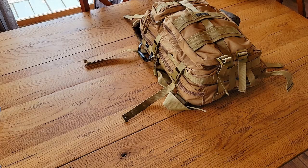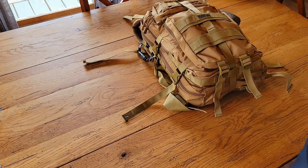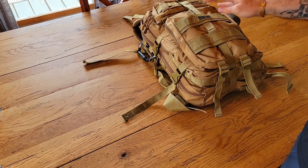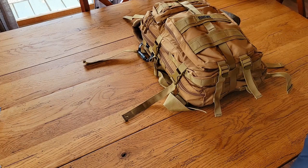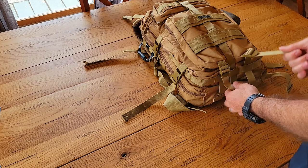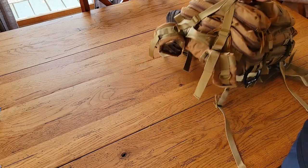Welcome back. Today I'm going over bug out bags — there are a lot of different names for them: bug out bag, get home bag, truck bag. Basically a utility bag that has everything you would need in any kind of emergency.